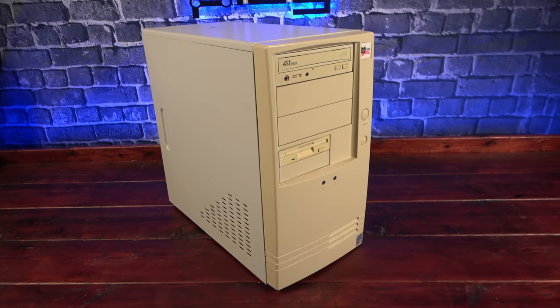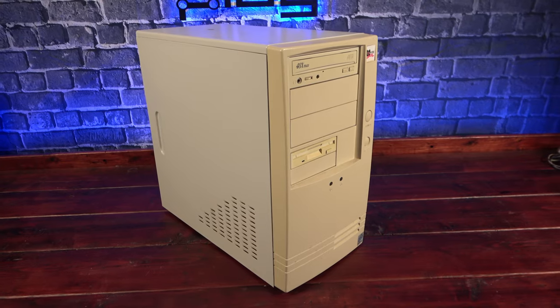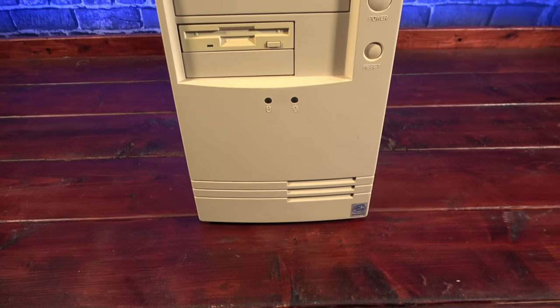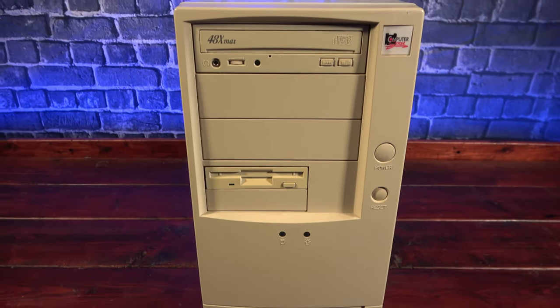Hello fellow time travelers. A friend of mine found this rather yellow mystery box and saved it from being e-recycled. I don't know anything about it other than it has a Pentium 3 processor in it, which places it around the end of the 90s or the early 2000s.